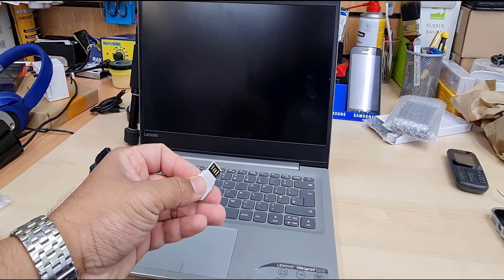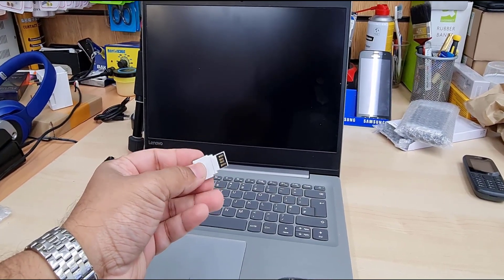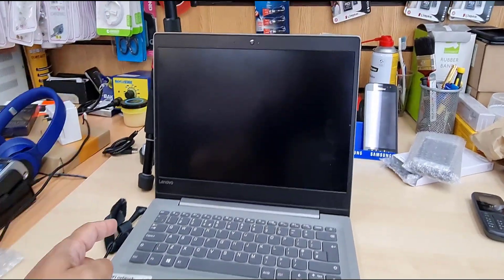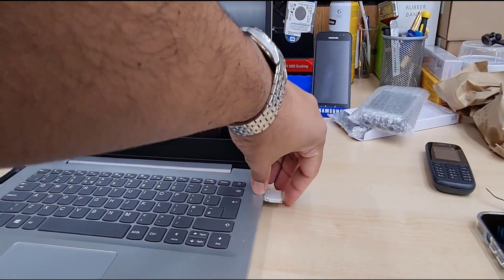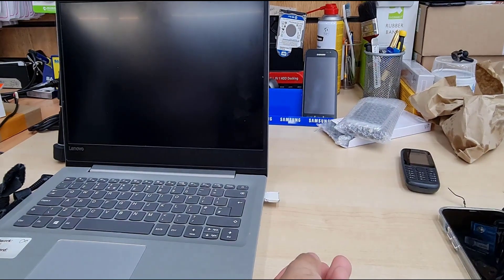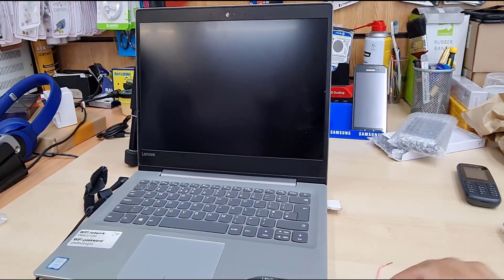So today, this video is all about how to install Windows in UEFI-based secure boot — either Windows 10 or Windows 11. By the way, this machine does support Windows 11. There is no TPM, but there is PTT — the security module is available — so that's why it does support Windows 11.